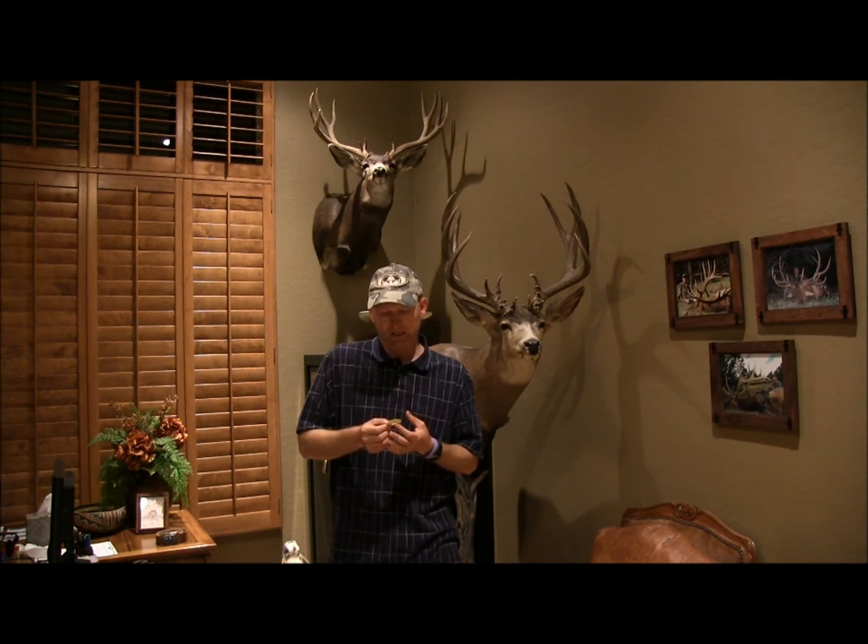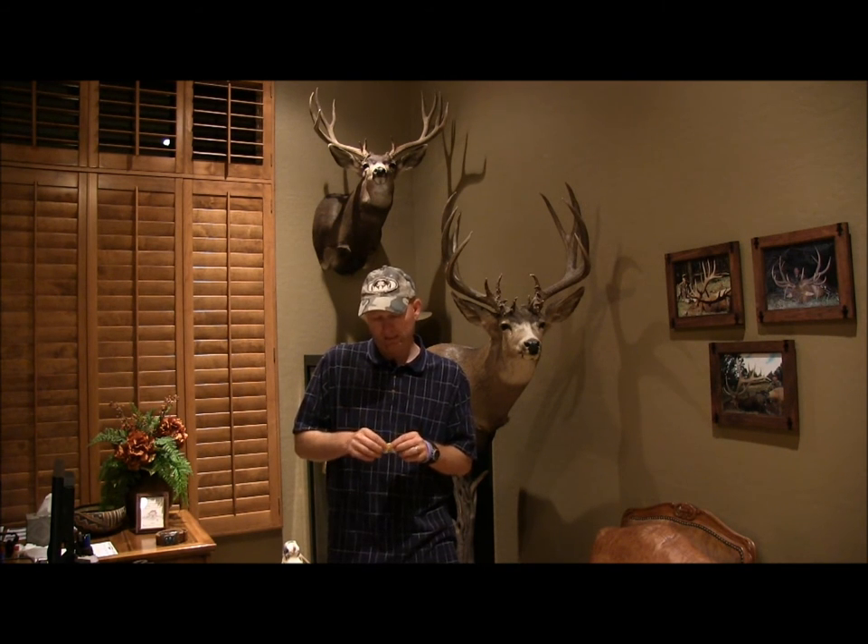Hi guys, welcome to J. Scott Outdoors. Tonight I want to talk a little bit about cow calling, just some of the different sounds. I'm using a Hunter Specialty Carlton single reed. I like Steve Chappell's orange reed as well. I think they're real good.